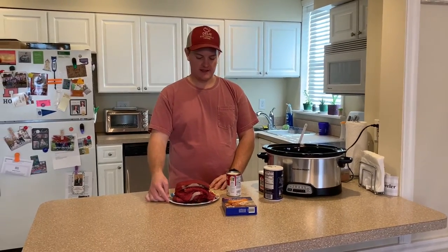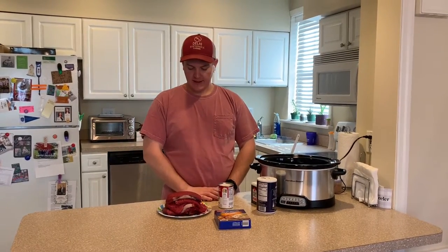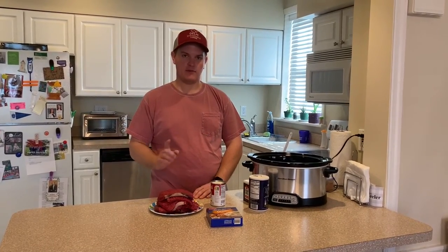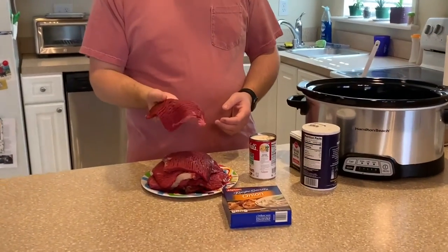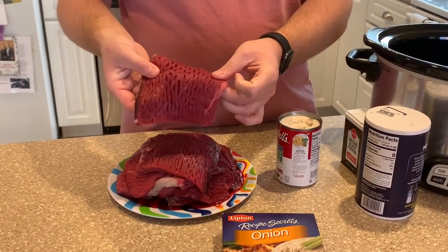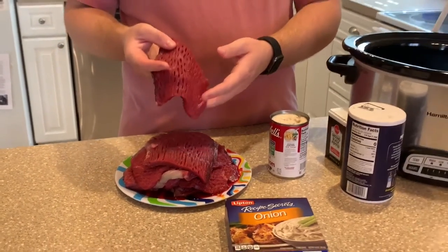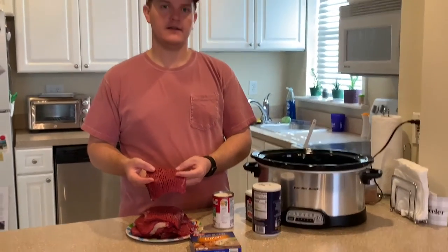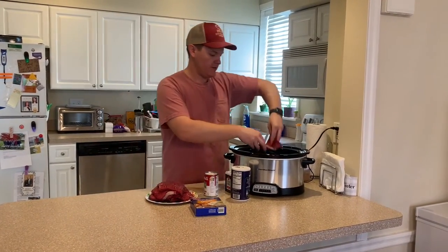The first step is to unpackage your cube steak. There are two of us eating this and this turned out to be a little bit more cube steak than we intended, but leftovers are always good. This is roughly two and a half to three pounds of cube steak. You can see this one has been tenderized from the processing plant, so it already has that cut through it — it's tenderized and ready. If you were using round steak, you just use the meat tenderizer mallet or any other tool to get it tenderized.